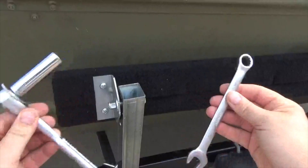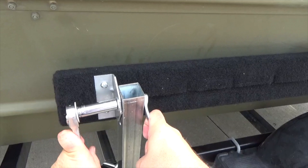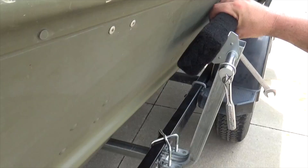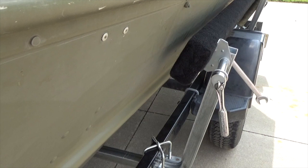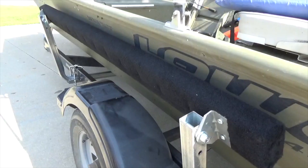With a 9/16 socket and wrench, begin to tighten the nuts until the hardware is somewhat snug. Then adjust the angle of the bunk board, positioning it so it matches the same angle as the side of the boat. Hold it in place and finish torquing the nuts until tight. Repeat this process on the other end.